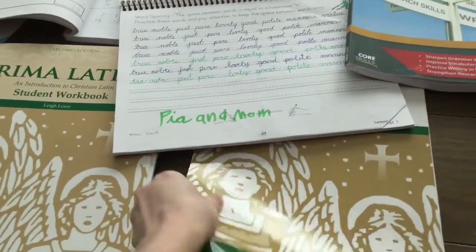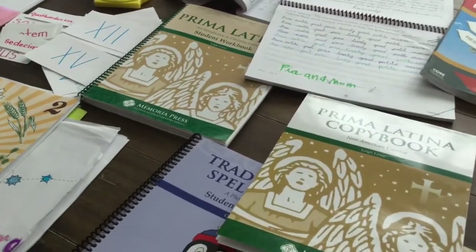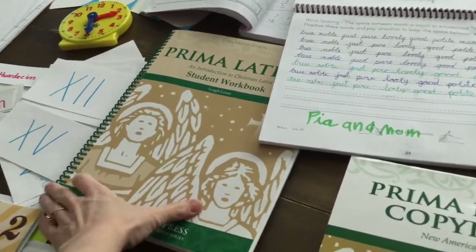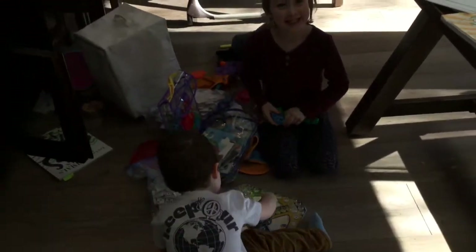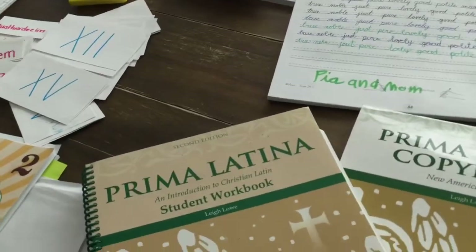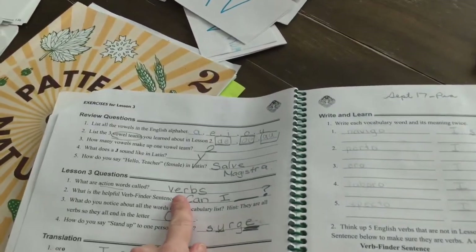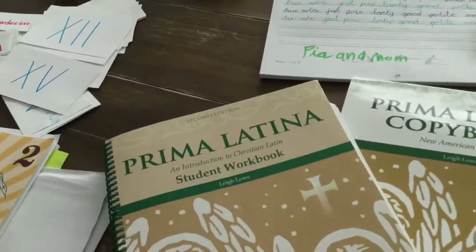A quick mention about Latin — so why do we teach it? There are many English derivatives that come from Latin, so you're giving your kids a boost there. It's also really helpful for teaching them the parts of speech. The Latin really helps the kids learn what a noun is, what a verb is, what an adjective and adverb is. That's super helpful.